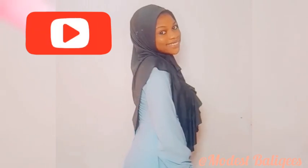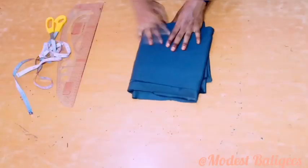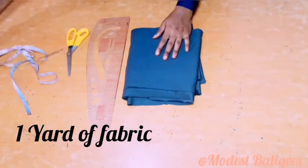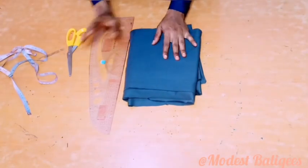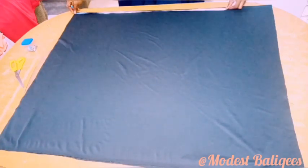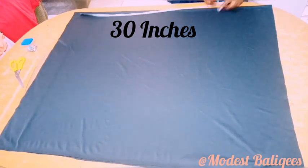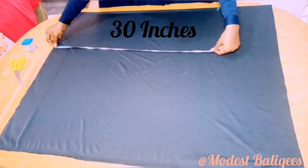Don't forget to tap the subscribe button and tap the notification bell to be notified when I post a new video. So let's get started. For this tutorial I'm going to be using one yard of fabric, and the first thing I did is just to fold my fabric into two, after which I'll come to the folded edge and take my back jab length, which is 30 inches.